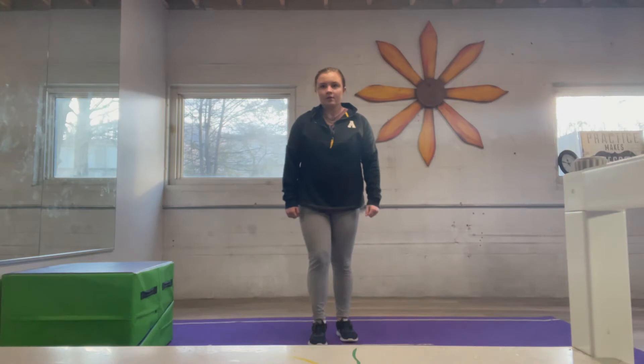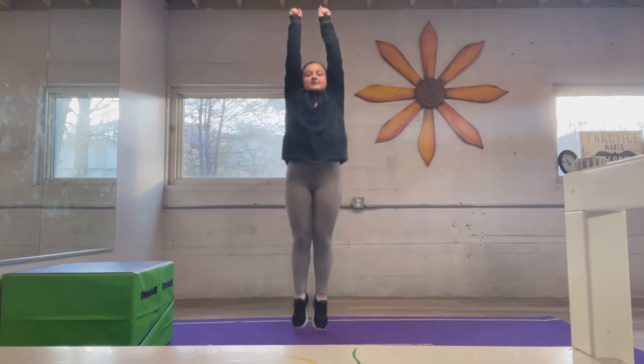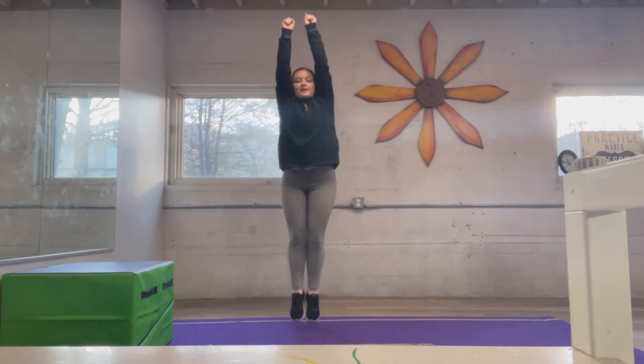Now we're going to get ready for straight jumps. One, two, three, four, five, six, seven, eight, nine, ten, eleven.